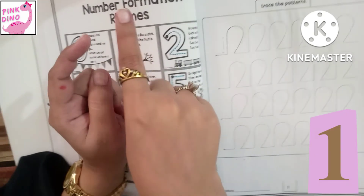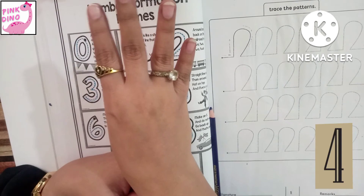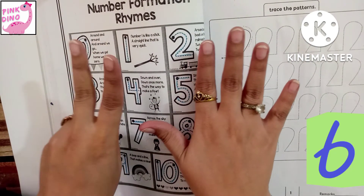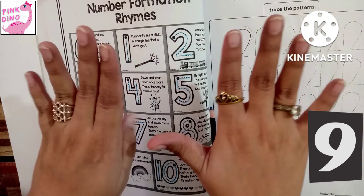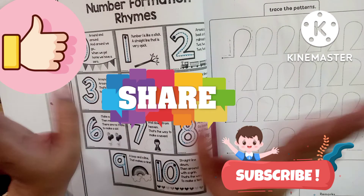One, two, three, four, five, six, seven, eight, nine, ten — we have done for today. Like, share and subscribe. Bye-bye.